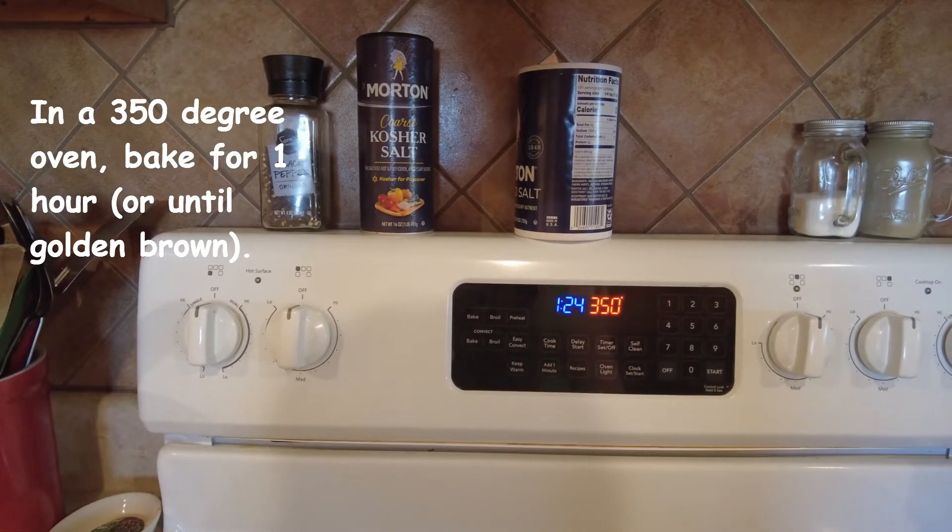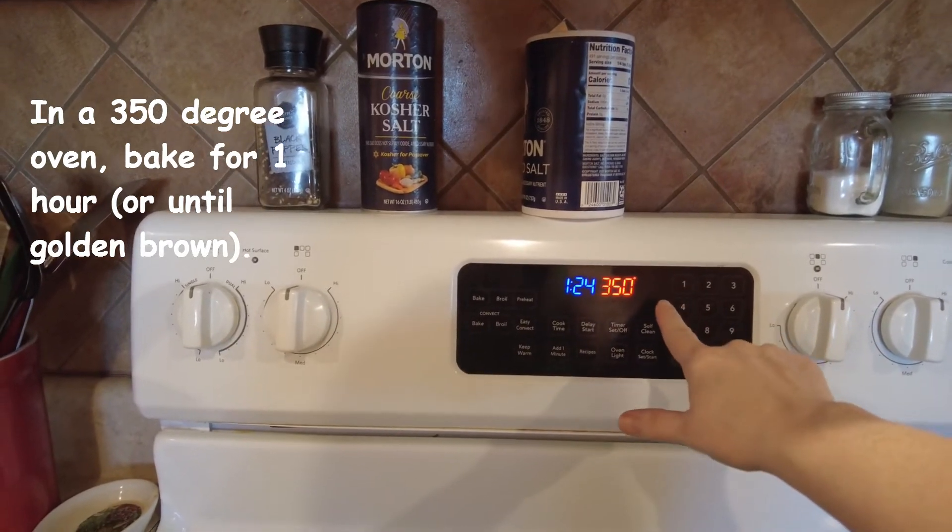In a 350 degree oven, bake for about one hour or until golden brown.